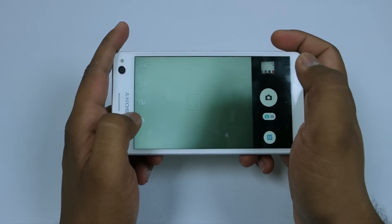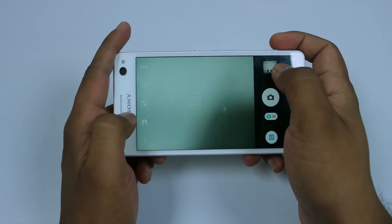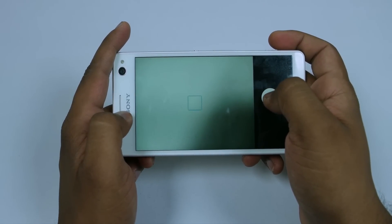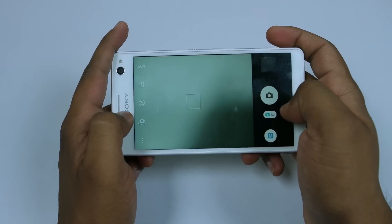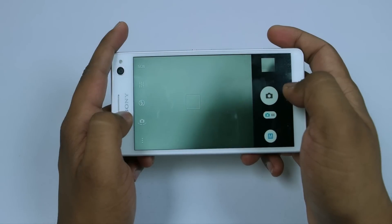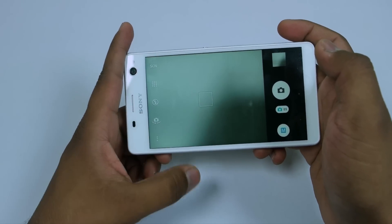Here you can see your pictures. This is the shutter button. The shutter speed is not the fastest — as you can see, it takes a while to click pictures — but it is pretty decent. From here you can switch between the video mode and the camera mode. That was the camera interface of Sony Xperia C4.